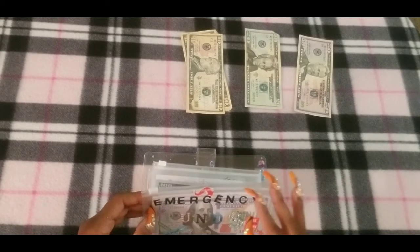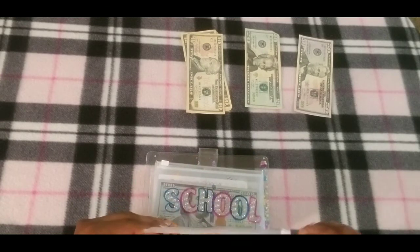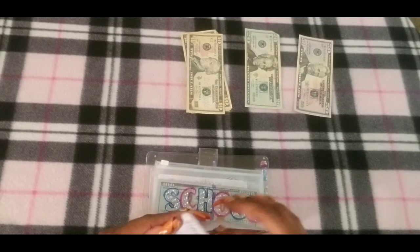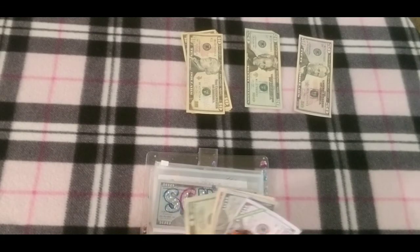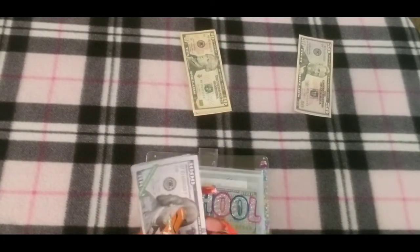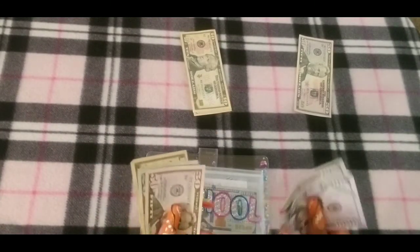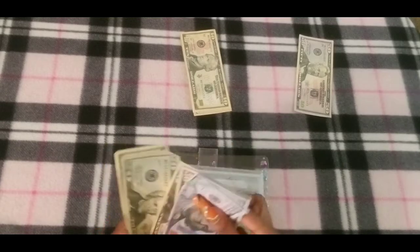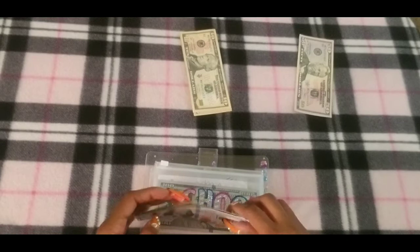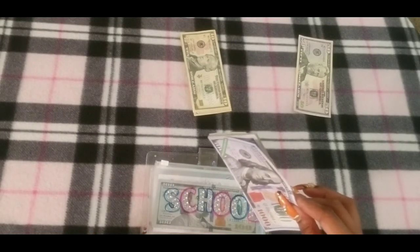My emergency fund is going to get $30. Emergency fund now has $1,200, so that's good.